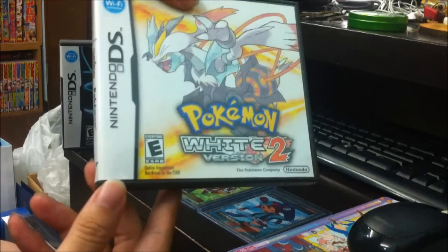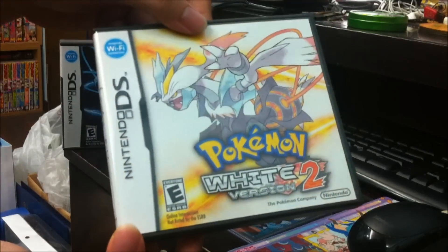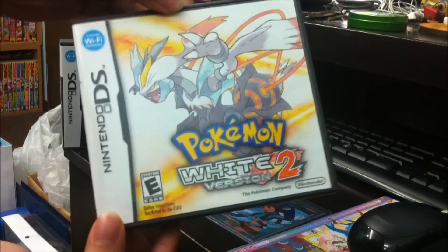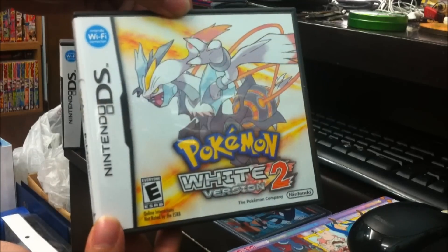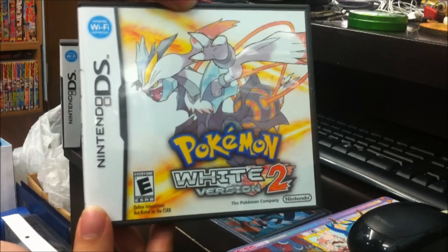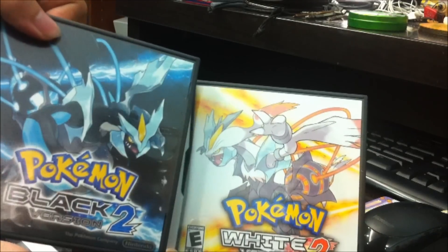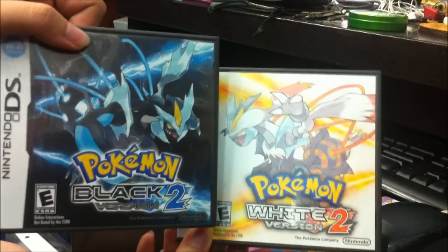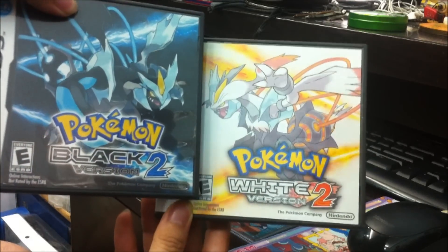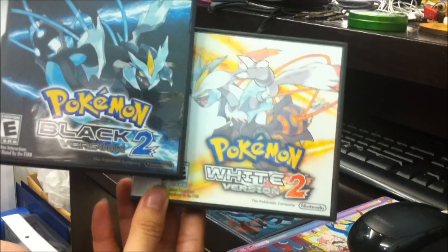The cover art is pretty simple. It doesn't really have a glossy feel — in fact, it feels very plain. But nonetheless, I pretty much like the Kyurem artwork. At first, I kind of grew a bit annoyed by the artwork for the legendaries for Black and White 2. It felt a bit Digimon-ish.